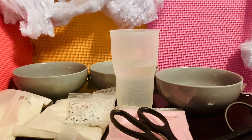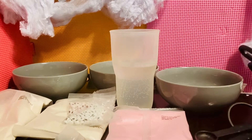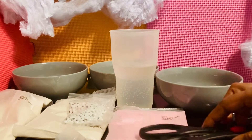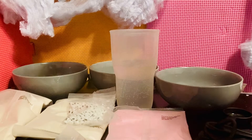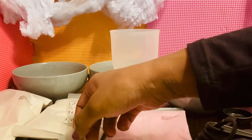Alrighty friends! So we decided to bring the party into the kitchen. I suggest having an adult with you. We have some scissors here, our measuring cups, and three bowls for the colors. We have a cup of water here and all three mixes we showed you guys earlier.